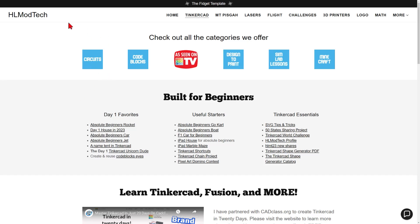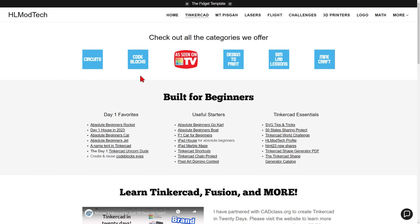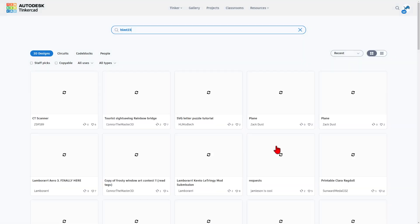We're going to get there super quick by visiting my website, HLModTech.com. There is a tab dedicated to Tinkercad with all sorts of amazing categories: circuits, code blocks, as seen on Tinkercad TV, designs you can print, SimLab lessons, and Minecraft projects. But we're going to sneak right down to the Tinkercad Essentials and click on the HLMT23 new shares.